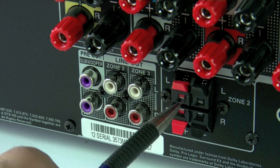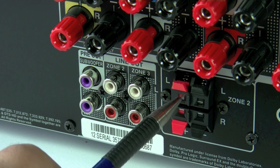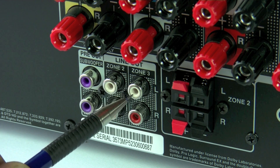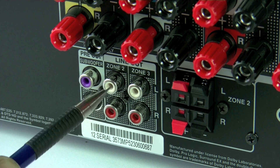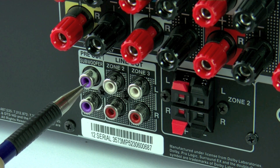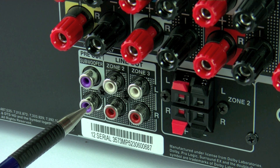And lastly, we have the Zone 2 and Zone 3 connections. Zone 2 can actually be assigned inside the machine to allow you to use the amplifiers for speaker terminals, or alternatively you can actually have pre-outs for Zone 2 and Zone 3, and also a subwoofer pre-out for one of the zones.